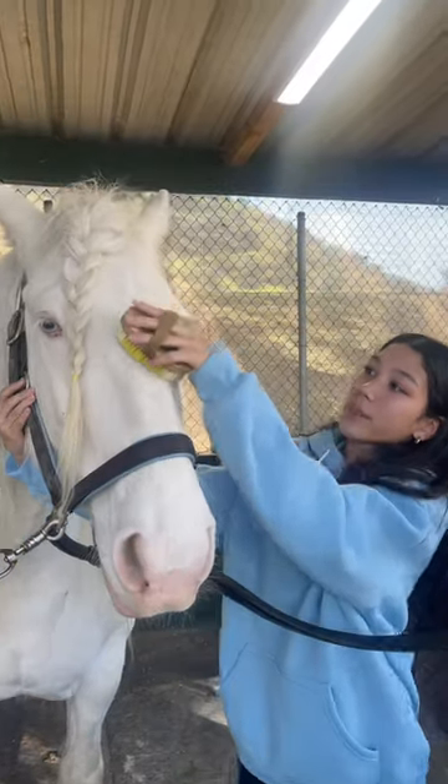Now we're going in with the hard brush. She doesn't like me doing this part, but her face.